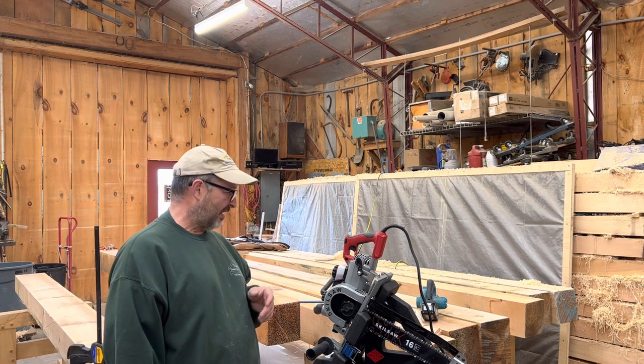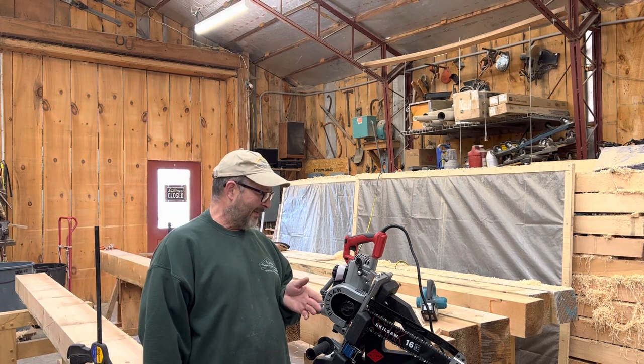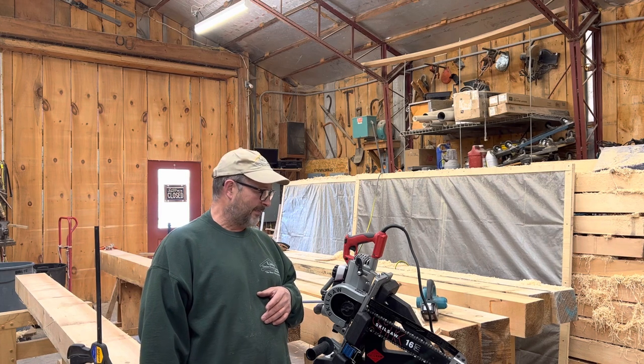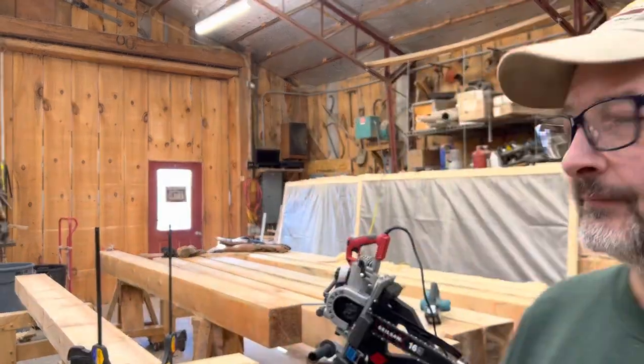I don't want to come off as an expert on the saw because I just picked it up just a couple days ago and I've been putzing around with it. But I want to show you a little bit about it, how I'm going to use it, and I certainly want some comments and feedback. So let's get going - I'm going to move the camera around and show you a little bit.